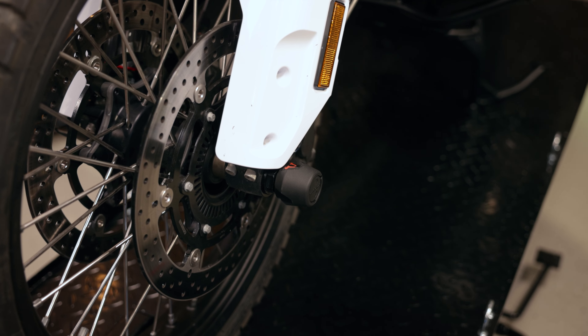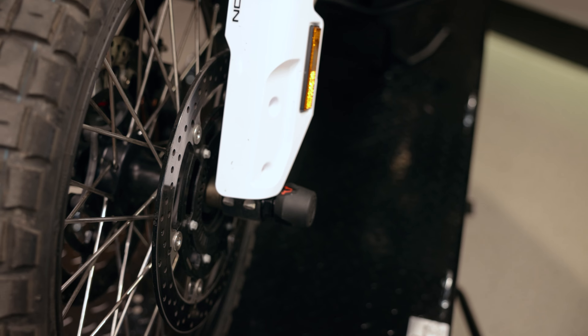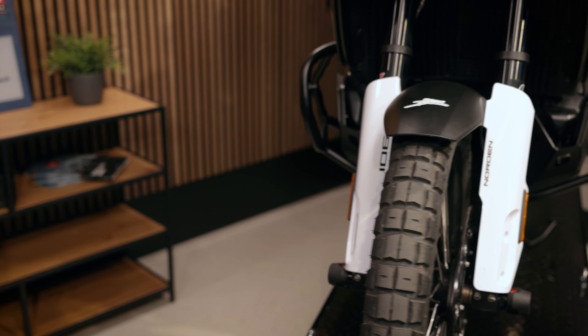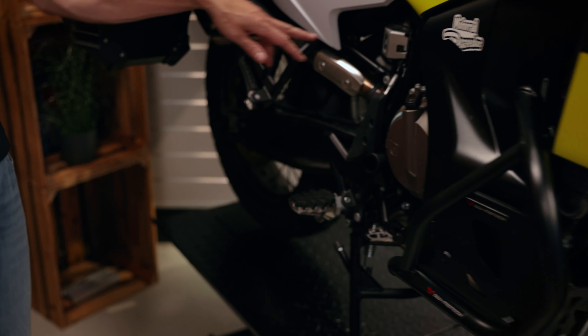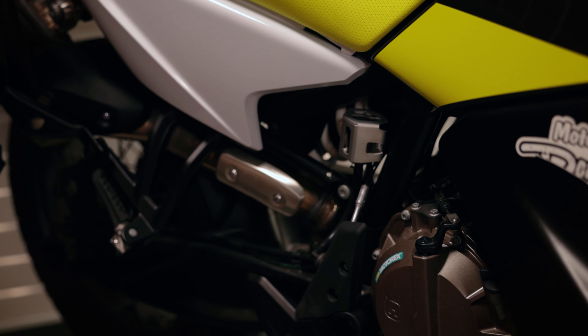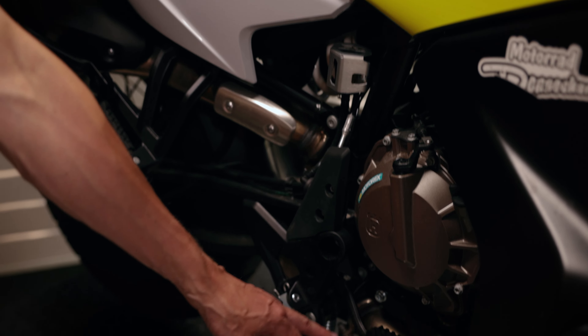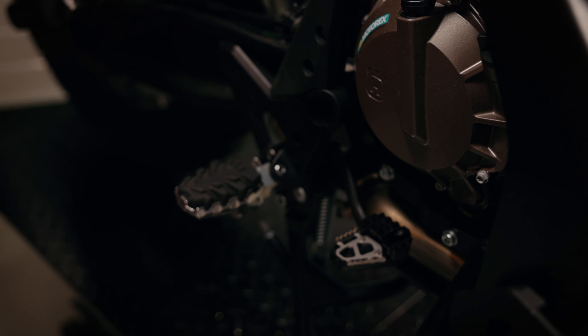We have the axle crash pads for the front axle and for the rear axle. Walking around the bike, we can find even more SW-Motech products, like the brake fluid reservoir guard — a small product but really beautiful — and we have the brake pedal extension down here.